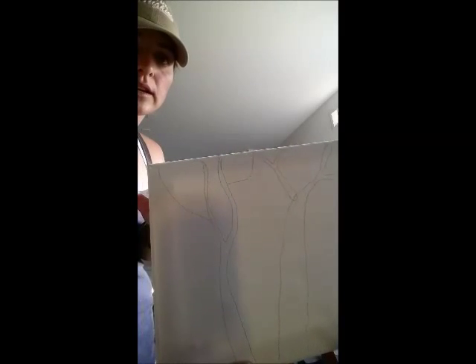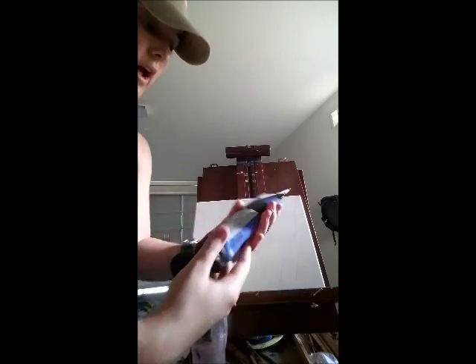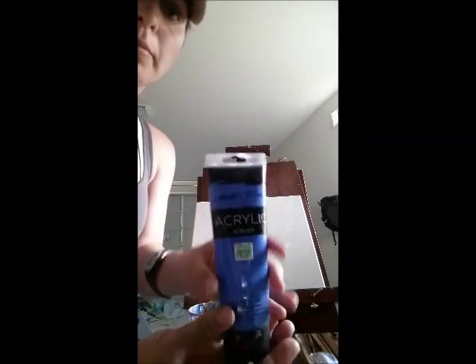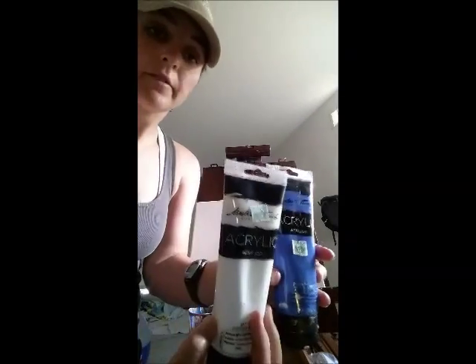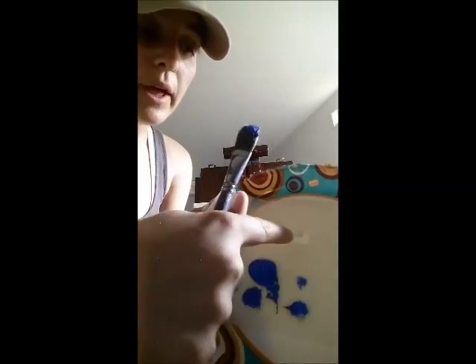Here's my very basic outline. For the background, I'm going to use cobalt blue and white. About a quarter-size drop of the blue and the white, and I'm using my big thick brush here.